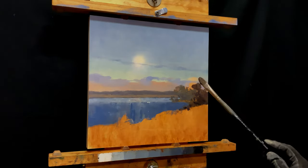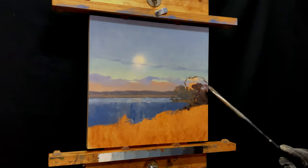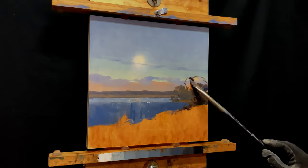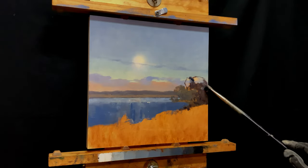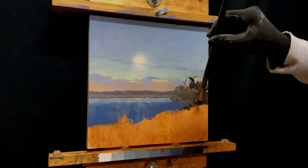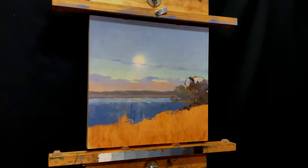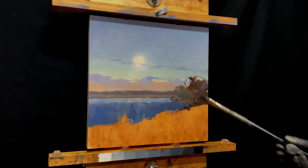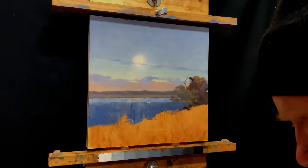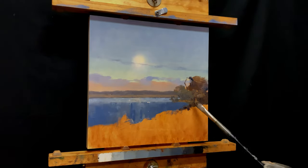Sometimes you just need to get away from that thing you're struggling with for a little bit, work on something different or something you're more comfortable with and can have some success on, and then come back later. The other part of that is: if I build these trees in now, they're going to impact how the rest of the painting looks. So I will work on the water later, but it's all going to be in relation to the painting as a whole, which will now have trees in it.